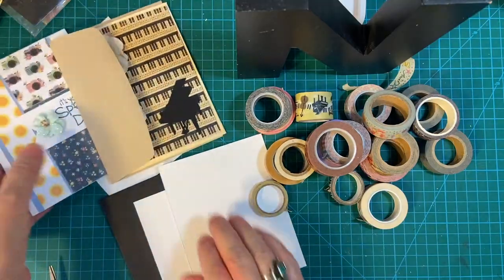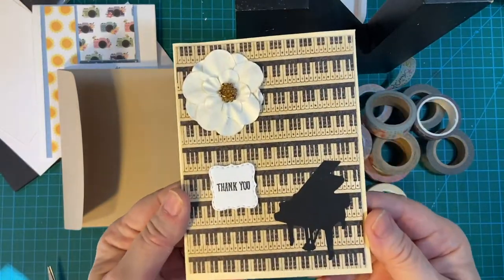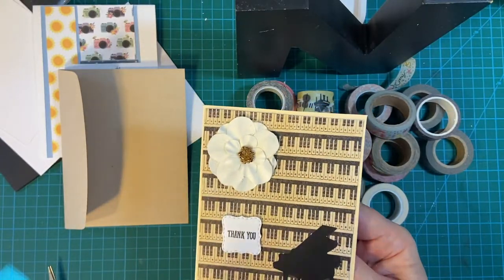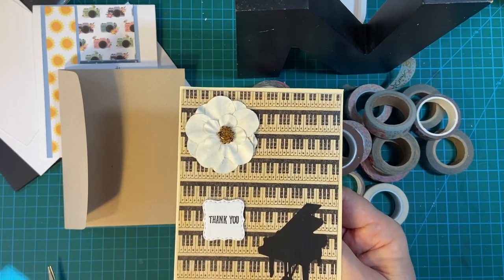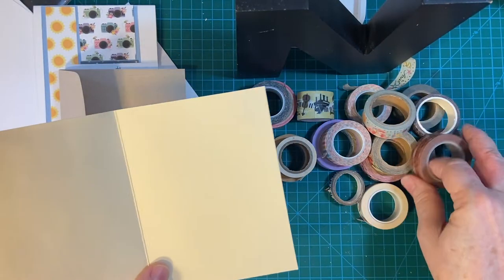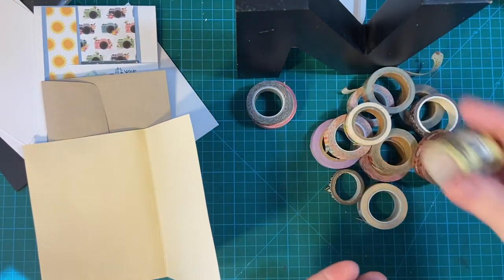The first one is taking an existing card. I've got this beautiful thank you card that I made. This is Graphic 45 — the musical paper — and I happen to have a die cut of a piano. I haven't put anything on the inside yet, but I'm going to take some washi tape and decorate on the bottom. I've got several different kinds of music washi tape.